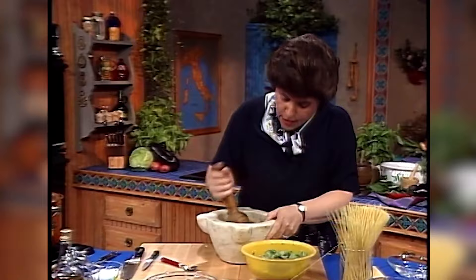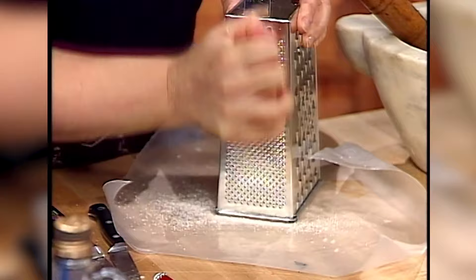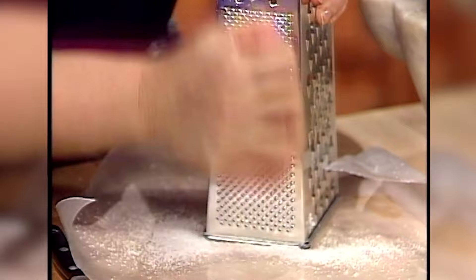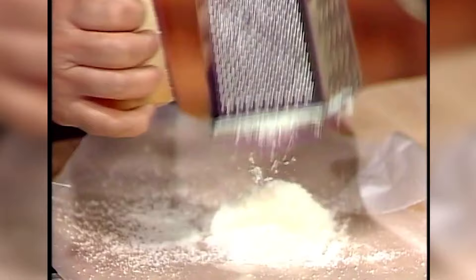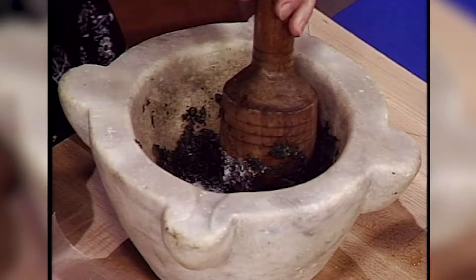Now to finish off the pesto, you've got to add cheese. Grate up some cheese — you can use Romano totally, or Romano and Parmesan, and you want about three tablespoons. If you like it a little cheesier, you could add more. Try to use fresh cheese; I think that's really important, especially in a fresh sauce like this. Then bring over your other cheese — here's my Romano. Start adding some of the Parmesan, a little bit of the Romano, and work that into the pesto.